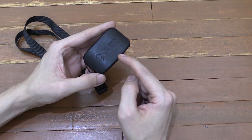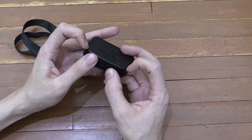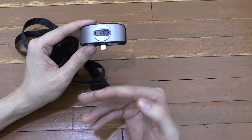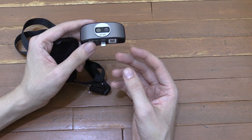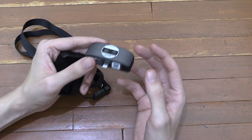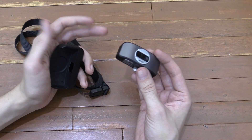Hi everyone. Today we're going to take a look at the FLIR ONE thermal camera. I've wanted one of these for years. Ever since it was first announced, I tried to get early access as a developer. Then I tried to go through marketing to get one that way, but there was such a high demand that I had no chance at all.